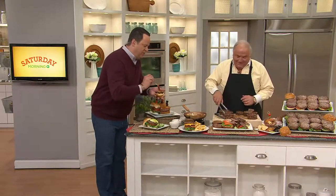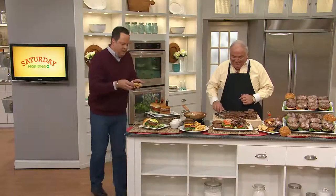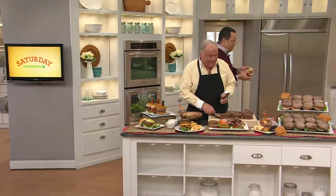Who's the luckiest fella in the studio right now? That would be me. All right, here we go. Let's get a big old bite of this burger and try not to make a mess here. Mmm. Mmm. Okay — I know it's not 'In the Kitchen with David,' but how about a happy dance?